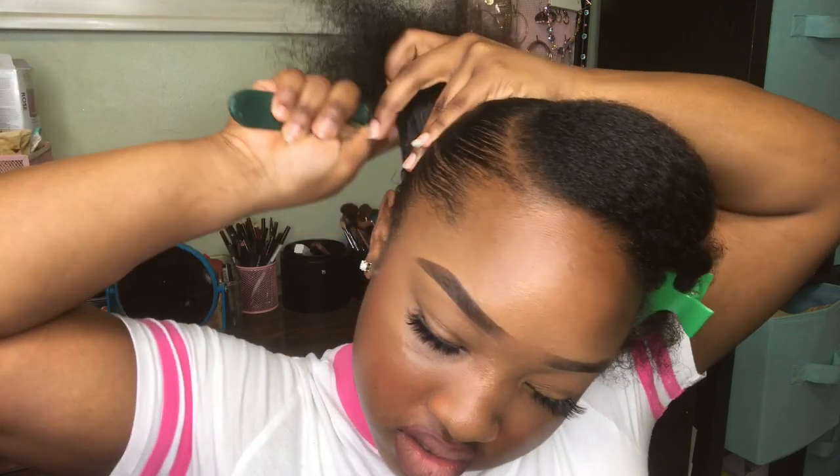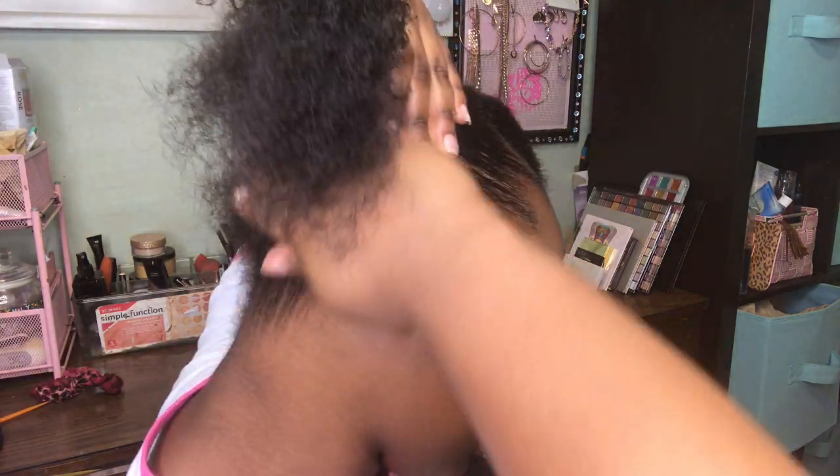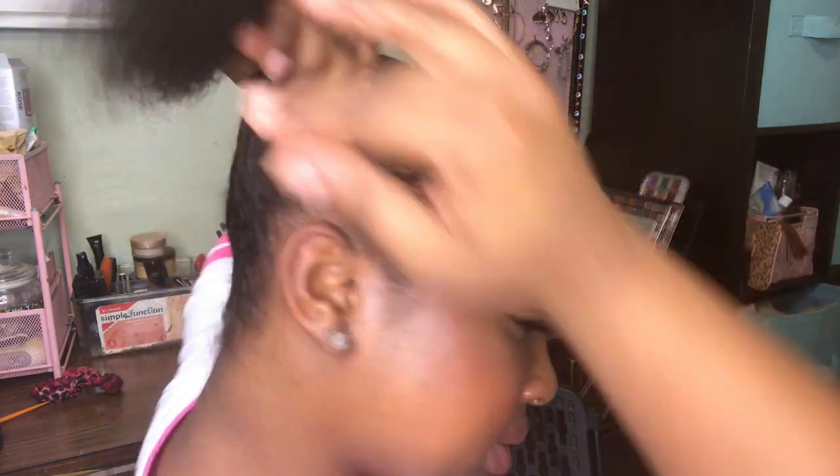As we're putting on this product, we're going to use our brush to brush it all in. I'm debating between a low puff or a high puff — I think I'm gonna do a high puff. The only thing I've put in my hair is the extreme styling gel, and it is already starting to look sleek. But to get the real sleekness that we want, we're gonna go in with some Gorilla Snot.